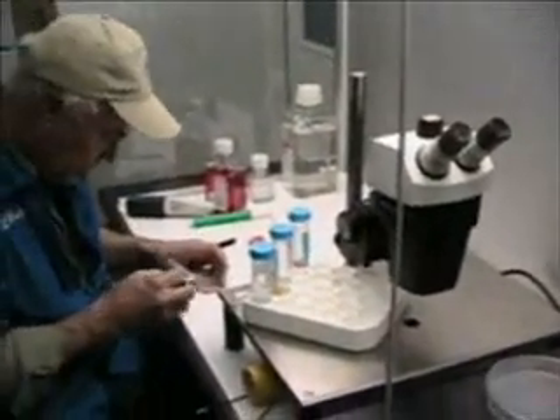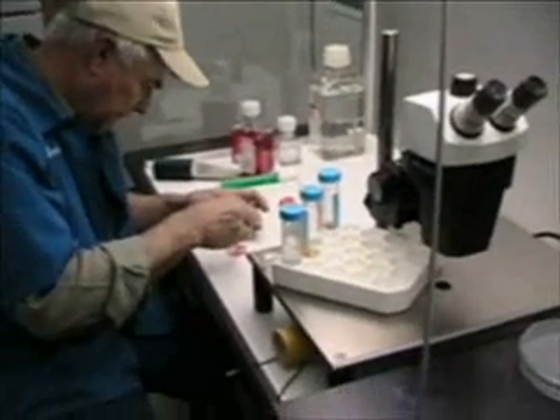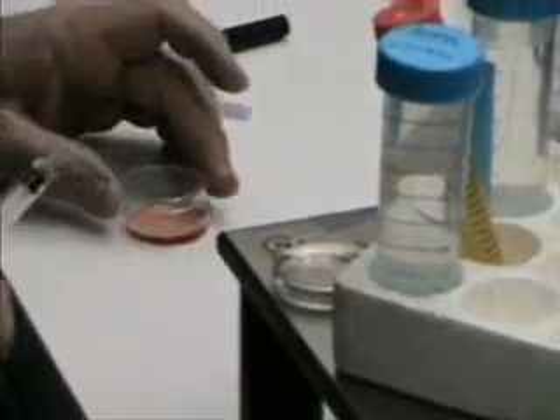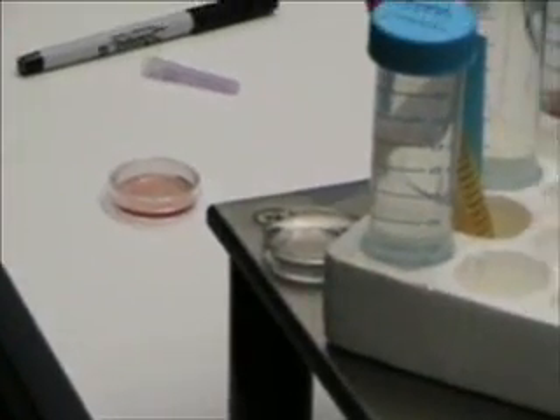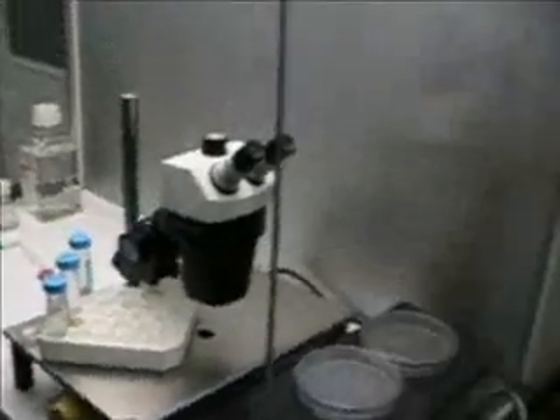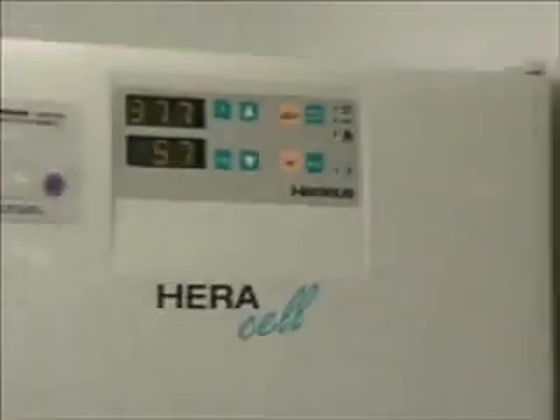We have an airflow hood and sterile media, which was derived from tissue culture media from human research. The oocyte, which was flushed from the mare's follicle, is then placed in a solution of tissue culture media in a small dish, which is then placed in the incubator and matured for varying lengths of time depending on the maturity of the egg when it was aspirated from the follicle. This is a CO2 incubator, with an atmosphere of 5% CO2 maintained at a temperature of 38 degrees centigrade.